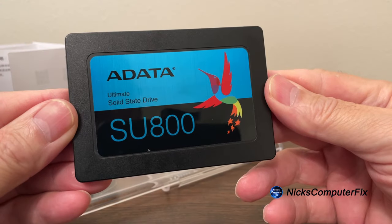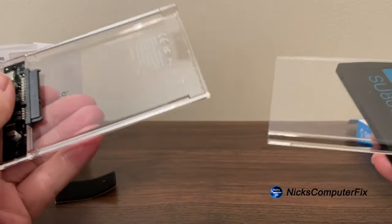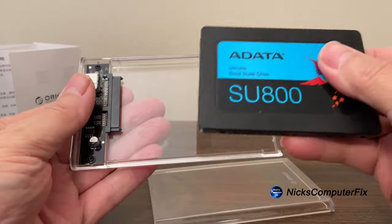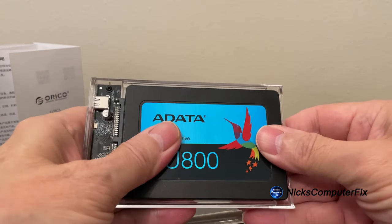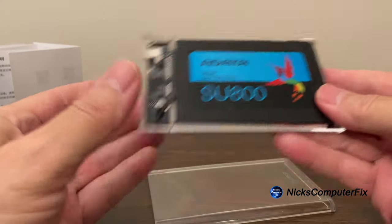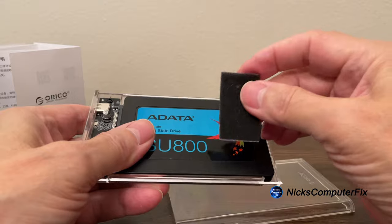The SSD drive I'm going to be using is this ADATA SU800, which happens to be a 512 gigabyte drive. It slips in really super easy, and by the way, this is a SATA connection, just to let you know in case I didn't mention it earlier.